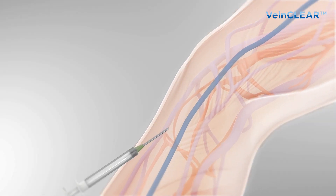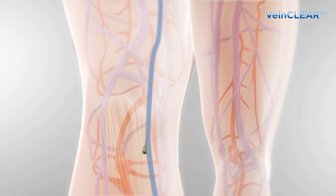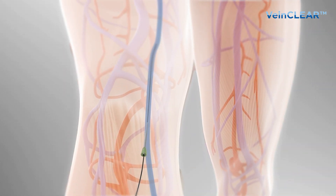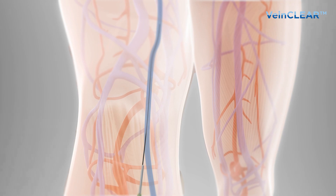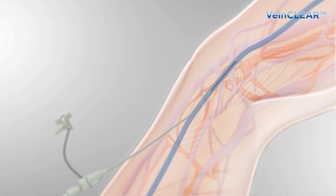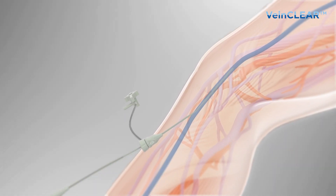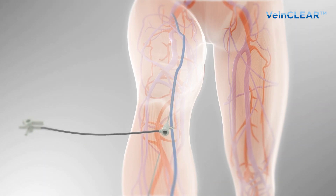Under ultrasound guidance, needle puncture access is done percutaneously and a guide wire is inserted into the vein. After local anesthesia has been administered to the puncture site, a small incision is made for the insertion of 7 French introducer sheaths. The guide wire is removed and the catheter is inserted into the vein.